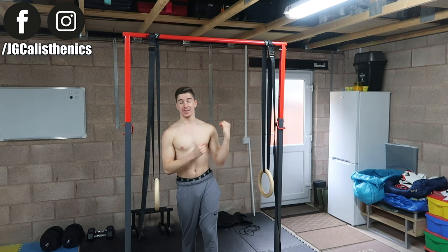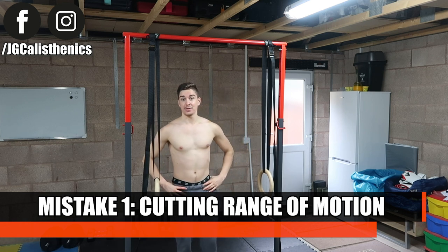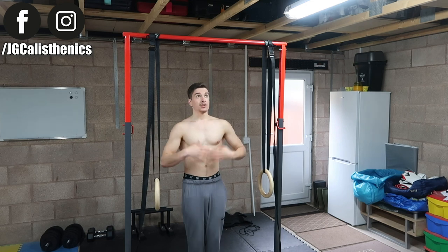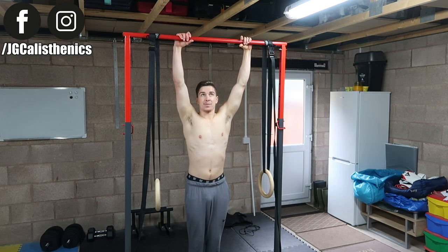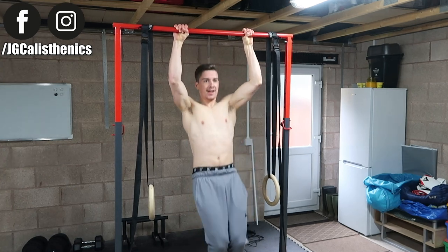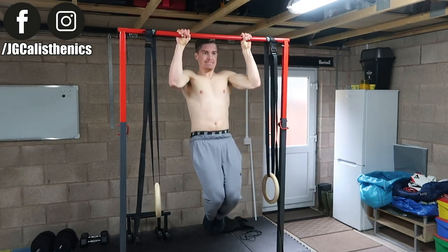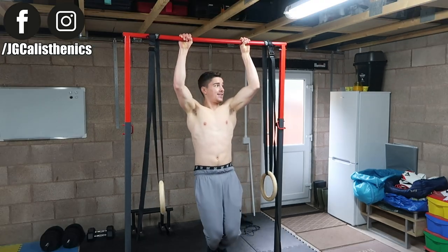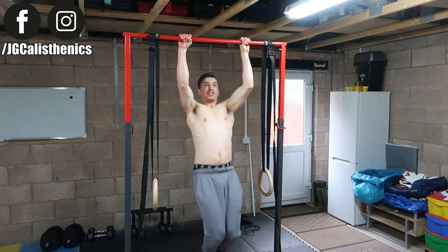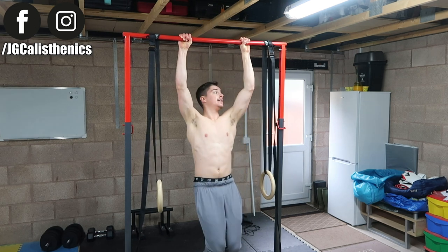Now let's go over the most common mistakes. Mistake number one — and this pains me to say because I was a primary culprit — is cutting range of motion. This is seen either at the top or bottom of the pull-up. At the top, people don't let their chin go way over the bar. At the bottom, they go only halfway down rather than all the way until the elbows are straight. You want to pull your chin — and ideally your clavicle — to the bar, and lower down until your elbows are fully straight. That is one full repetition.